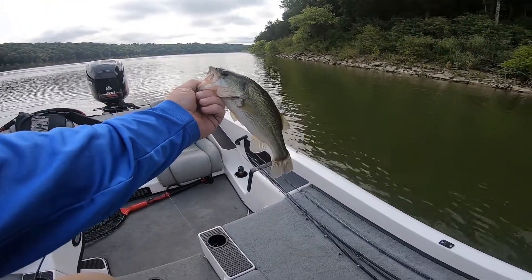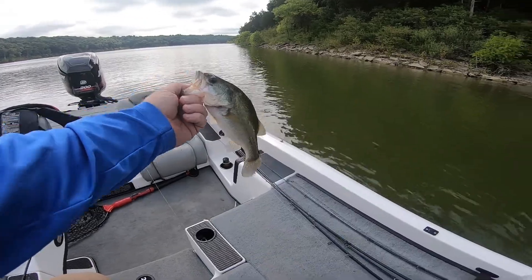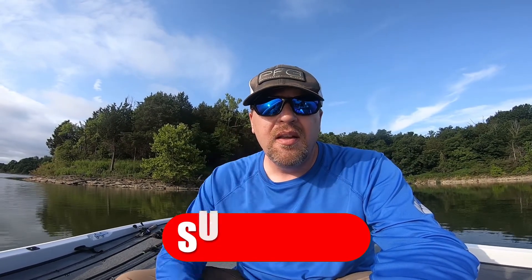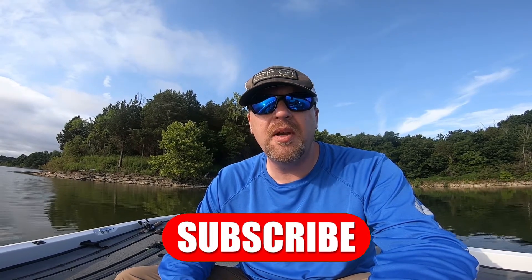There's a ned rig. Now let's talk about how to rig this thing. Welcome back to eFishing, I'm Rodney. Thanks for stopping by — today we're going to talk about rigging up a ned rig with the Z-Man Elastech.